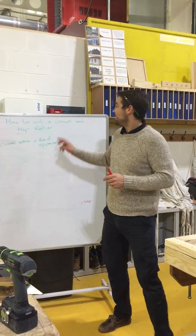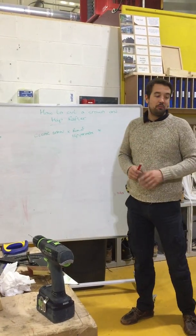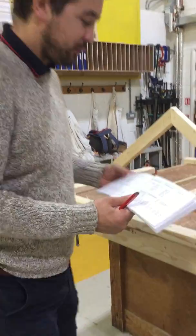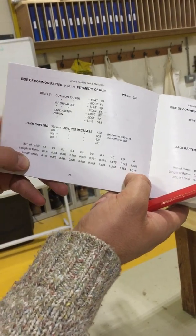I'm going to cut in a hip or a valley today. What we need to know first is our clear span and our run of hip per metre. The pitch of my roof is 38 degrees, so the length of hip is 1.616 per metre.